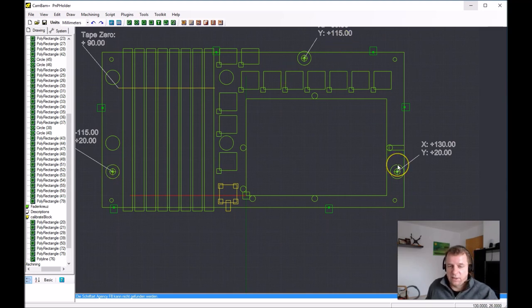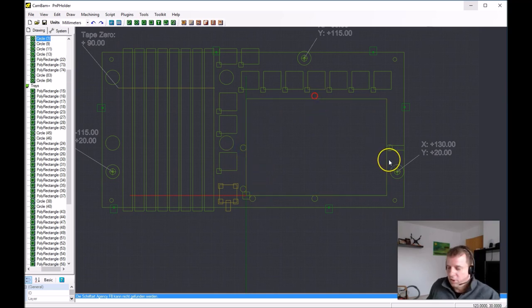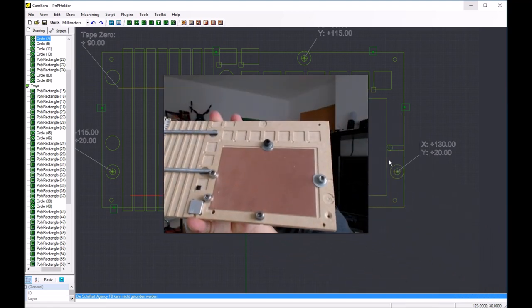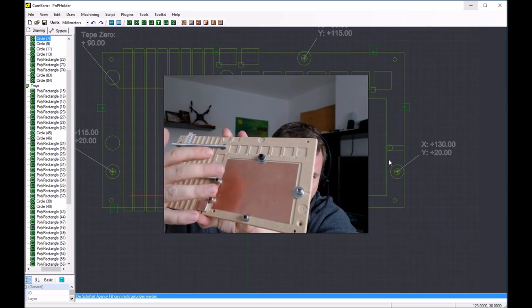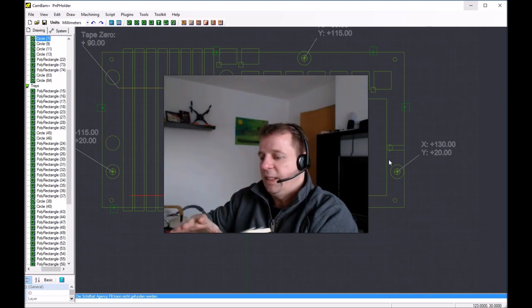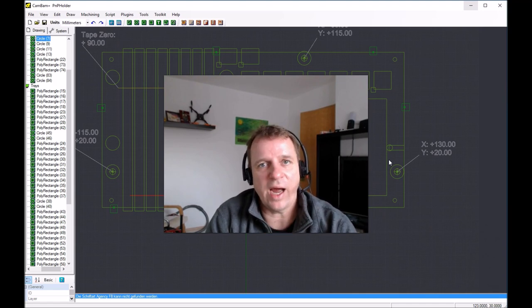We also have a PCB holder — it's a pocket only one millimeter deep, and we use standard 1.6 millimeter thick PCB material. The small holes here are for the screws. You can see on my PnP holder prototype: here are the screws that hold the PCB to the holder.